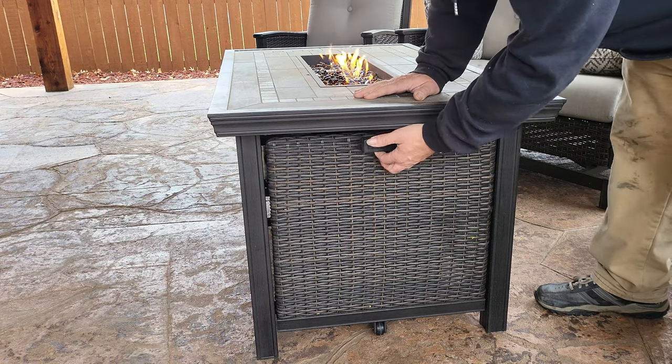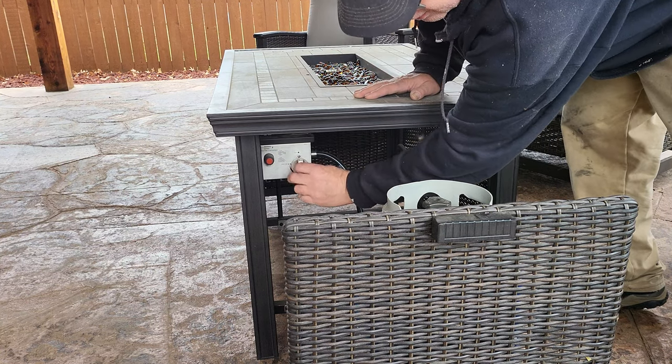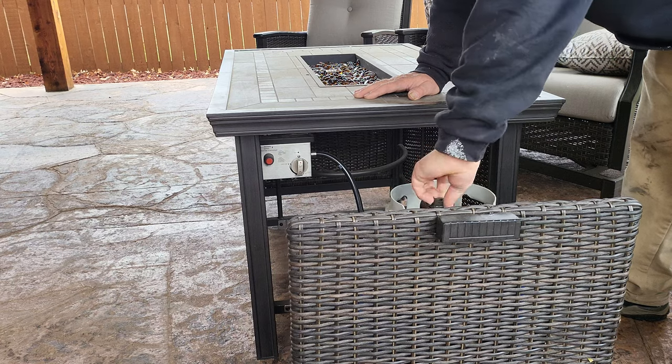To turn it off, you have to press in, turn it to off, and turn off your tank.